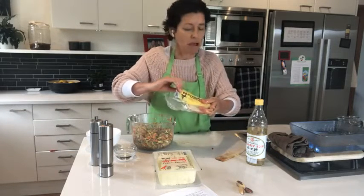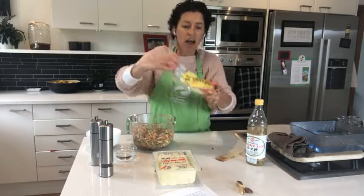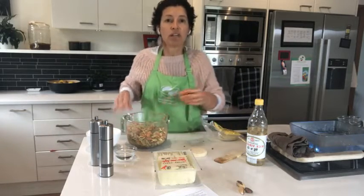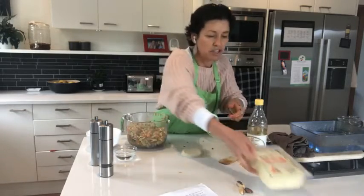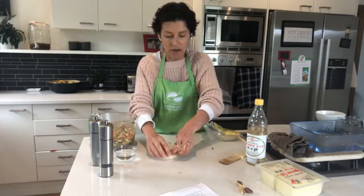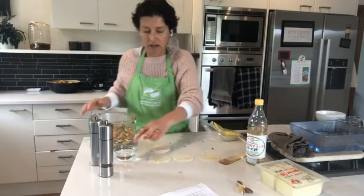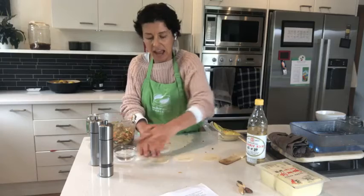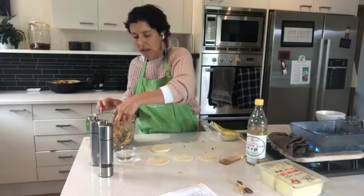This is the pastry that I buy — I get it again from my local Asian food store. I imagine you can get it from the supermarket too. These come in little rounds. I'm going to lay them across my bench, and then with a little bit of water I'm going to use my finger and run it around half the edge of the dumpling wrapper — just half the edge.